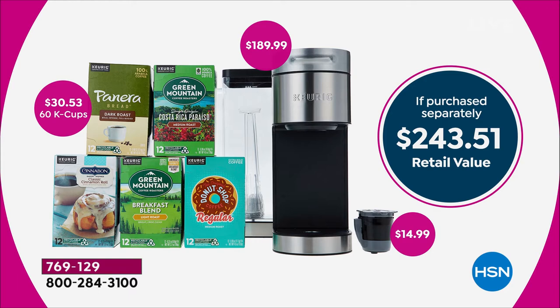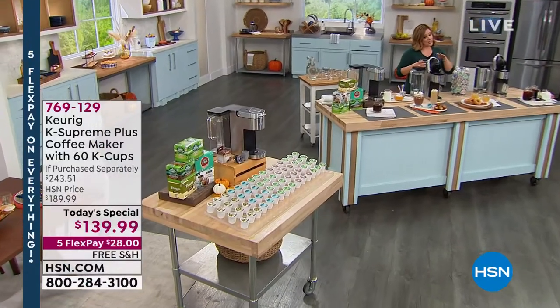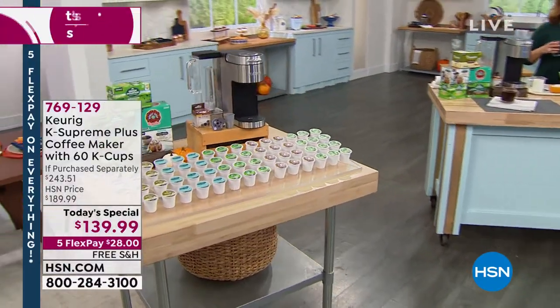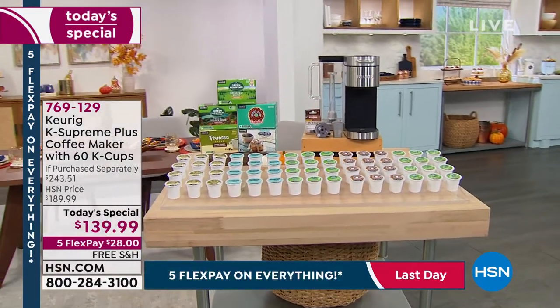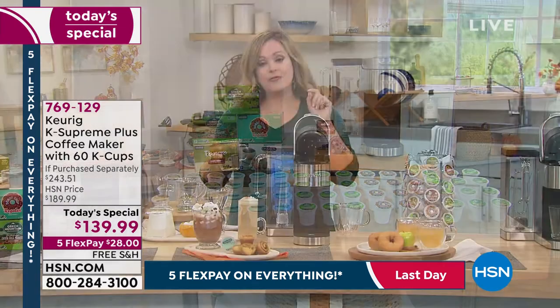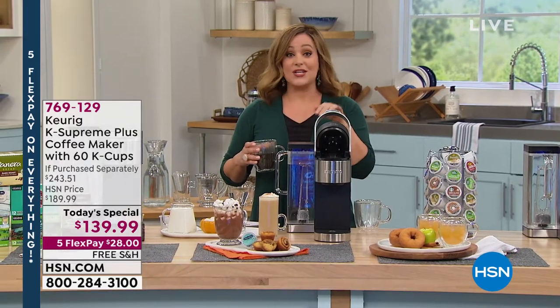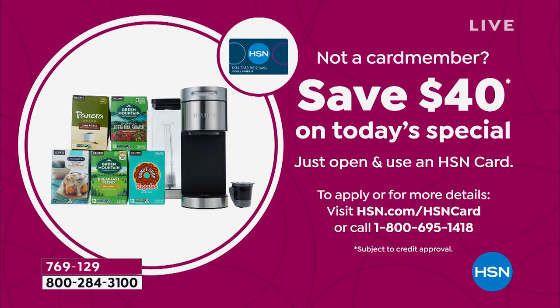We worked with our friends at Keurig to bring this to you at $139.99. If you are new to HSN, FlexPay is a wonderful way to shop with us — it's a way to get what you want now and pay over time. You only have to pay the first $28 tonight with any card — debit or credit — and we ship this out to you for free. You get another four months to pay it off. If you're not an HSN credit card holder yet, ask about our credit card. If you get approved today, you get $40 off your first purchase — so you'd be getting this home for less than a hundred bucks.